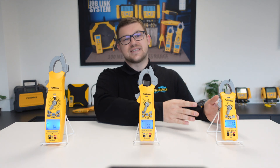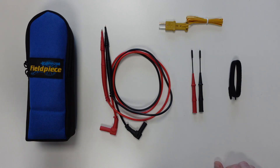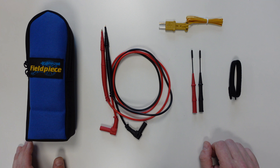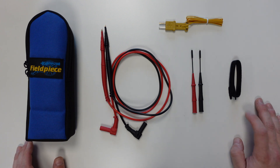Starting with the SC260, our most compact clamp meter. The SC260 comes complete with a padded case, a pair of deluxe silicone leads including Molex-style tips for obtaining accurate measurements on smaller components such as those found on PCBs, a K-type thermocouple, and an accompanying Velcro strap.